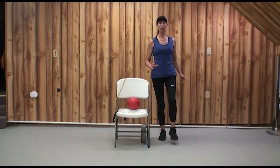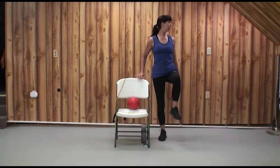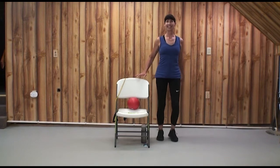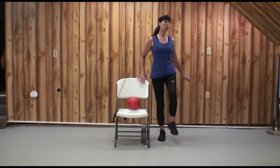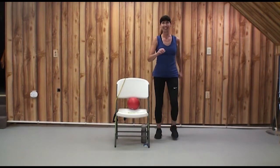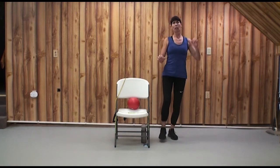If you want an extra balance challenge, be careful — make sure you can touch that chair, maybe actually touch it, and then look to the side. When we move our head and change our visual reference, it's more challenging on our balance. Maybe you want more of a challenge for your heart — you can add a little skip. But my thighs are getting tired of this knee lift, so let's change it up.